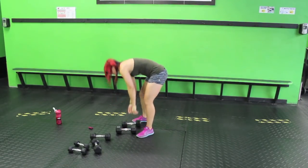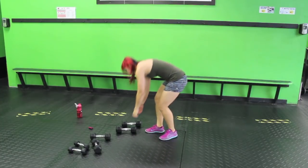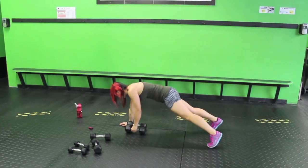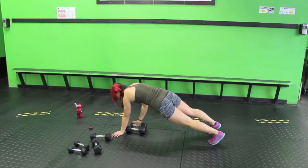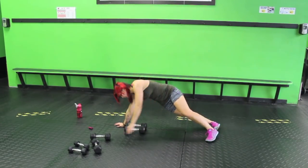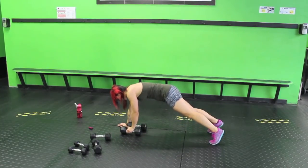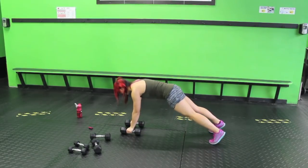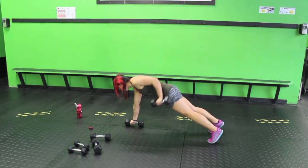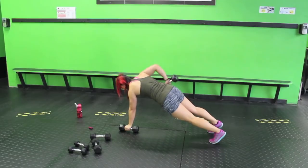Plank rows — I'm going to use these 15s. Come to a plank. Bring it up, switch, back, switch. Just like in static lunge rows, you want to bring it back towards the hip, not bringing it up. Try not to twist the hips too much — stay stabilized and keep your torso as parallel to the ground as you can. Let's try it on the dumbbells — it's just so much cleaner and more fluid that way. Ten seconds — keep going, five, three, two, one.